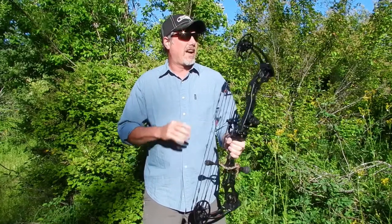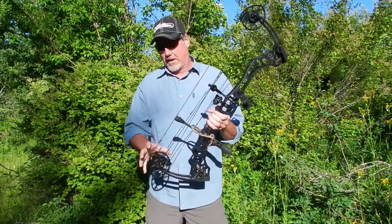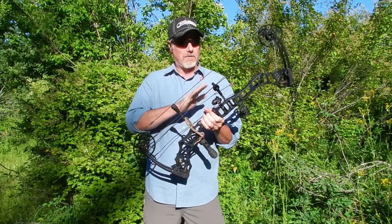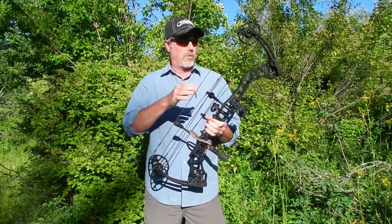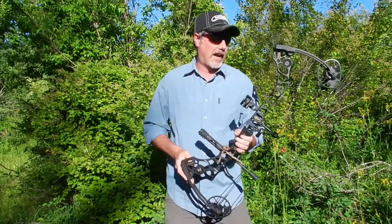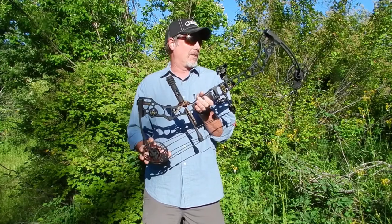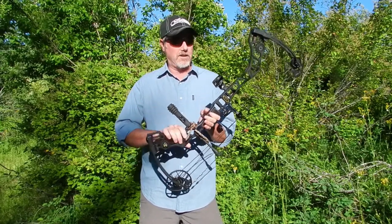It also has very precise cam synchronization which results in very level nocking point travel, which again is an accuracy enhancer. Overall, these cams just make this bow very easy to draw and very easy to shoot.